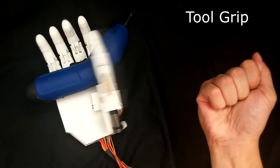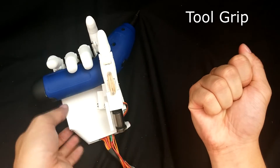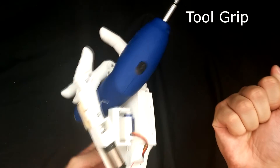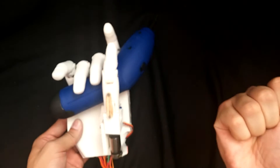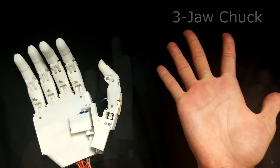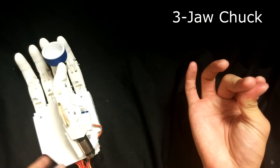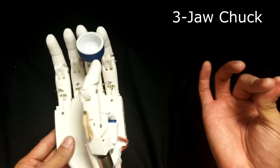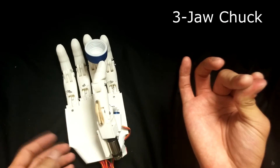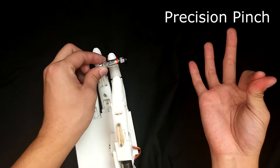Here we show an unimpaired subject performing a tool grip to hold a drill, a three jaw chuck to hold a bottle cap, and a precision pinch to hold the battery.